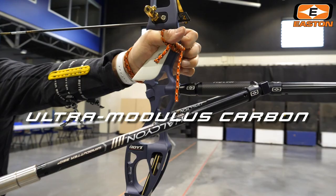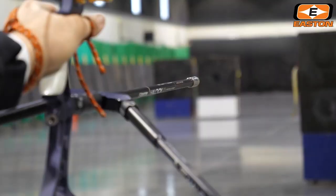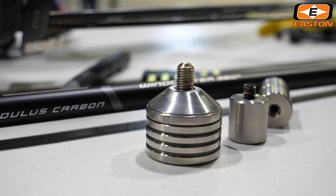Ultra-modulus 100% carbon lets Halcyon hold steadier, dampen faster, giving you better aiming and more shooting confidence.